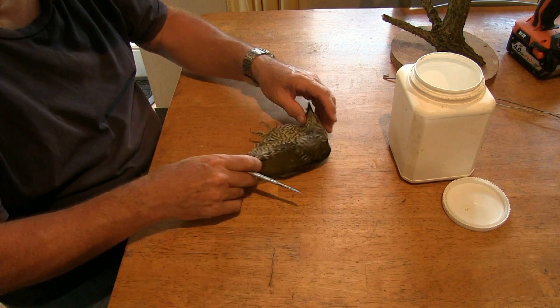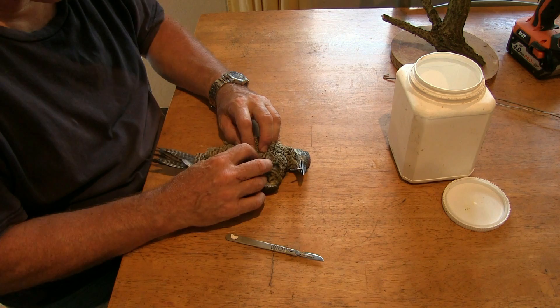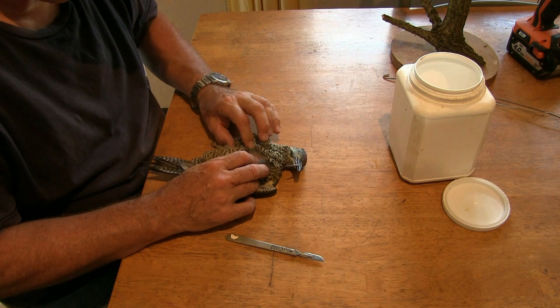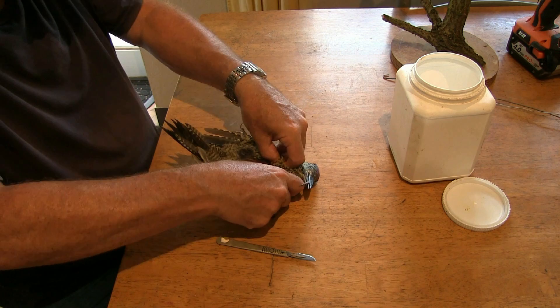The first thing to do is to find the breastbone, just here. I've got to pull the feathers apart. Remember this skin is much finer than those of the larger birds or the owls, so I've got to go quite carefully. There's the breastbone there without going into the meat. Just nick it and then pull apart as soon as you can.